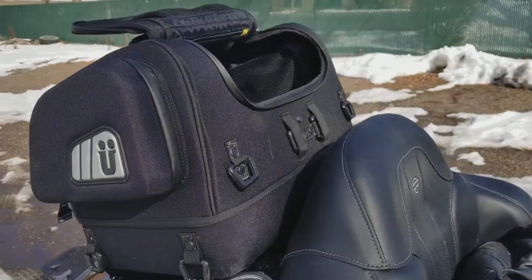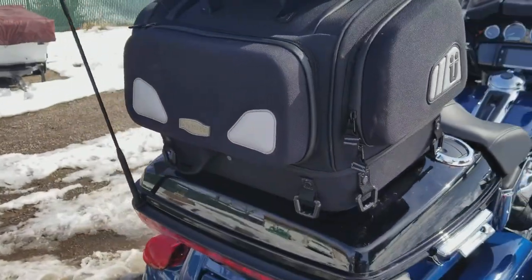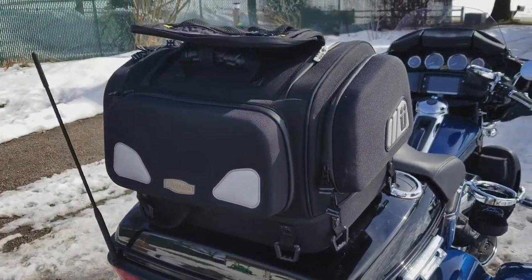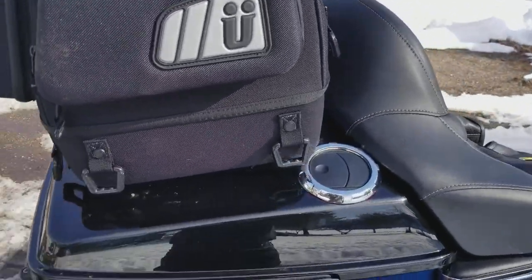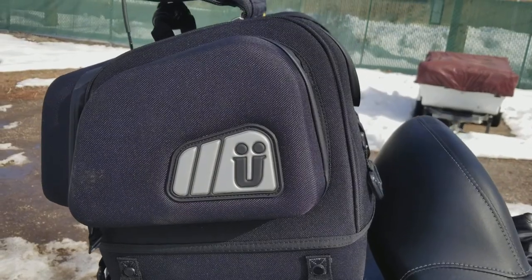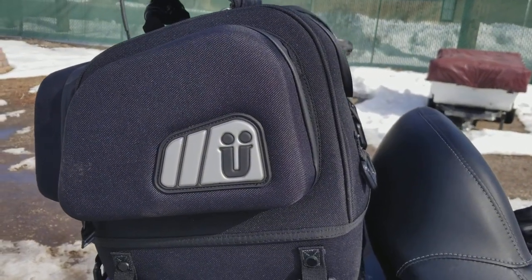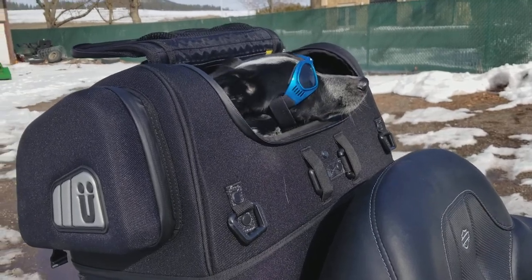What I've done is mounted a Kriega bag to the top of the tour pack, and I cut a hole at the top of the tour pack lid and also at the bottom of the Kriega bag. That way she's got the entire tour pack space and can also sit up into the bag. The outer pockets help carry her stuff like her food, her leash, and all that.